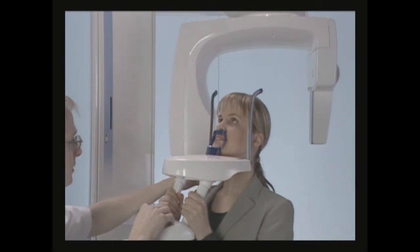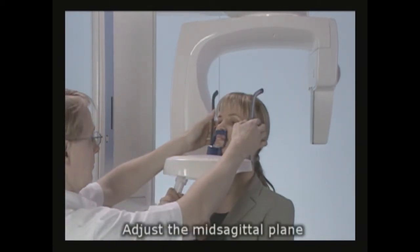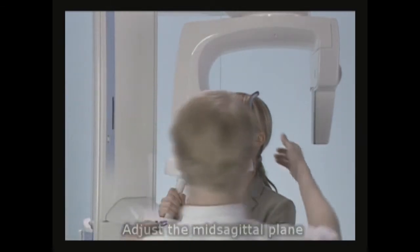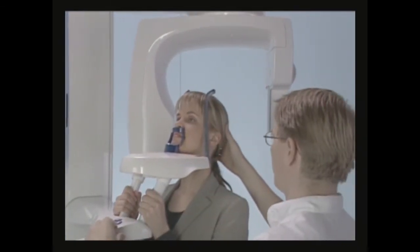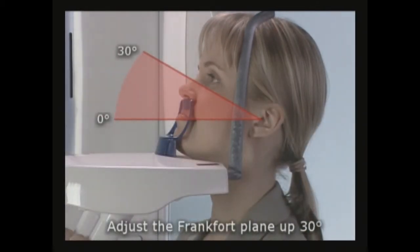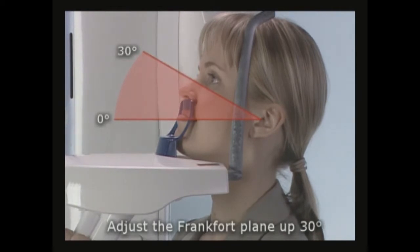Turn on the positioning lights and position the patient's mid-sagittal plane. Close the temple supports. By adjusting the height of the unit, position the patient's head so that her Frankfurt plane is tilted up between 0 and 30 degrees.